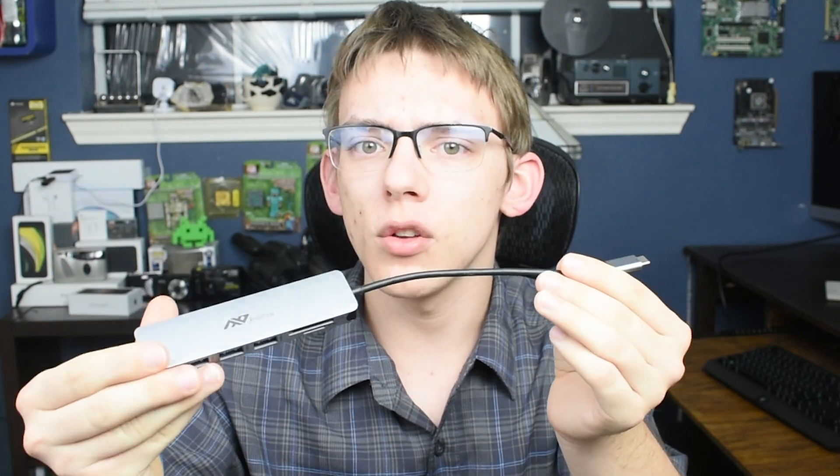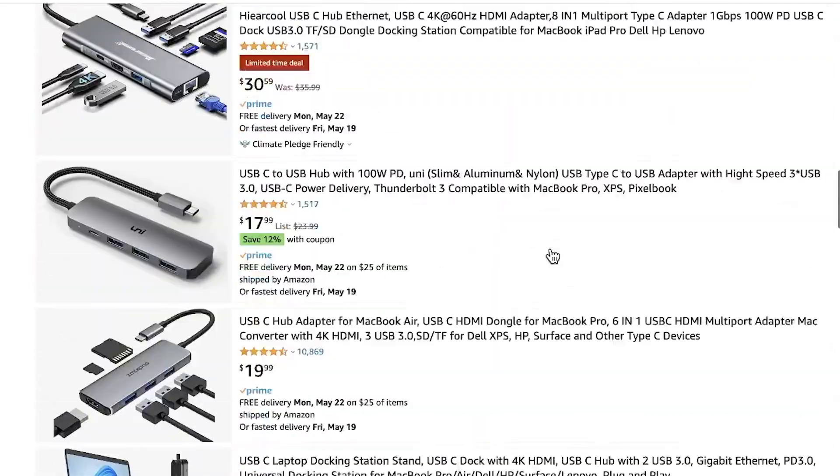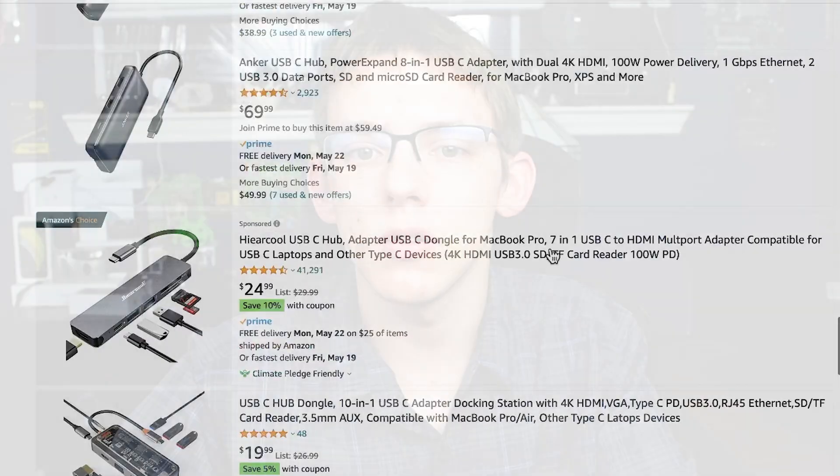This is a generic product and you can find many different varieties on Amazon which will likely offer similar features and reliability. With that said, let's jump right into the review.